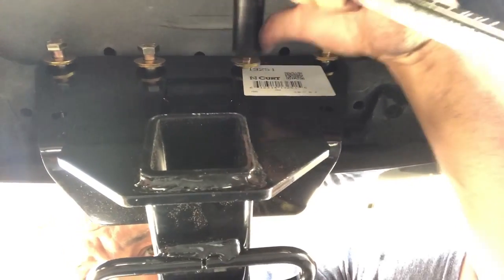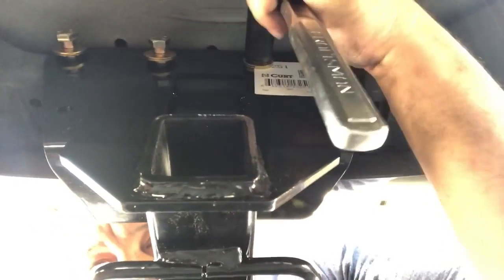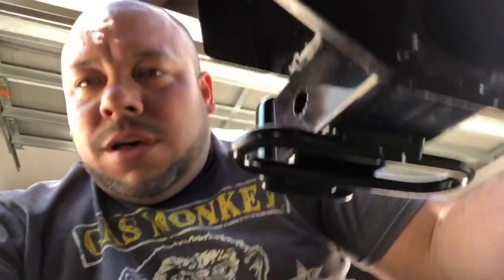The paper says to torque them down to 110 foot-pounds. I'll get with my ratchet right now and start tightening these up. I'll get these all tightened up and then get the torque wrench out. It's looking really good right now — look at that, pretty neat. It's one of the easiest ones I've done.